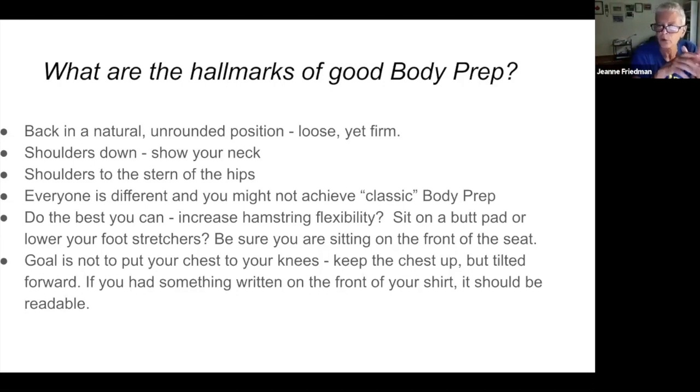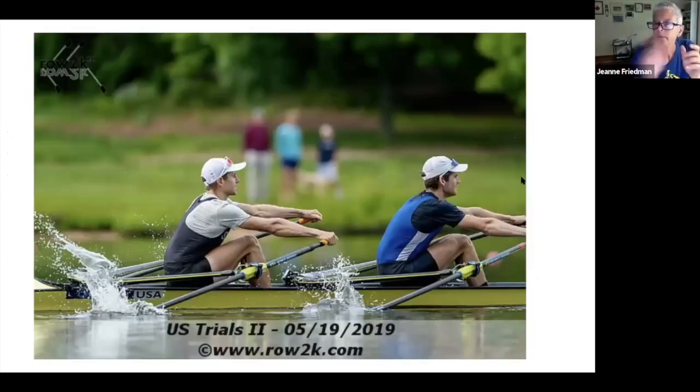You want to be sitting more on the front of the seat rather than the back. The goal is not necessarily to put your chest to your knees — you want to keep the chest up but tilted forward. If you had something written on the front of your shirt, somebody should be able to see it, so we're not scrunched over or smooshed together.